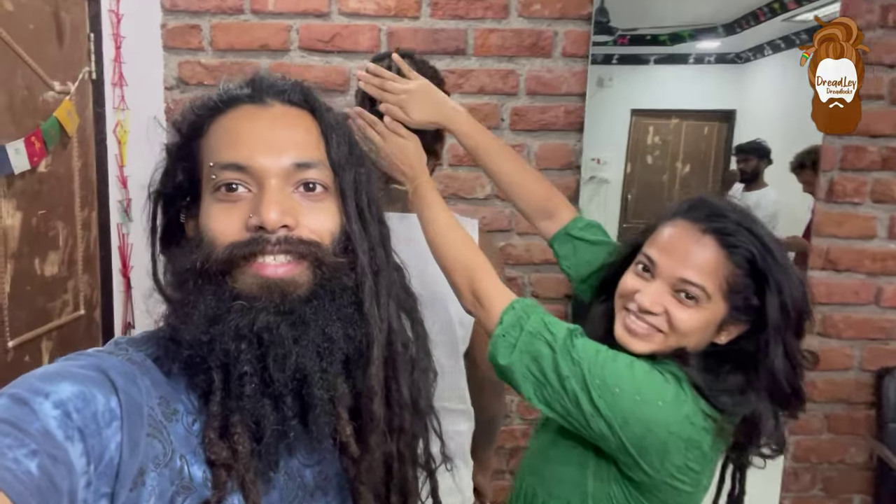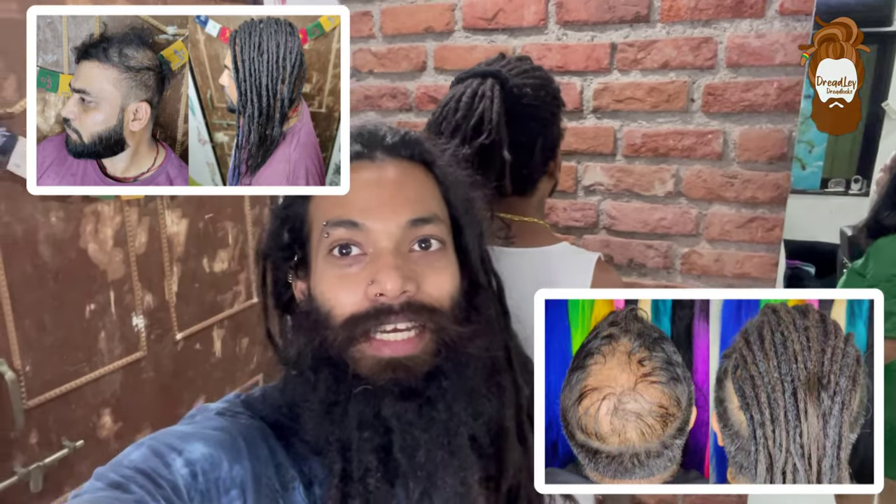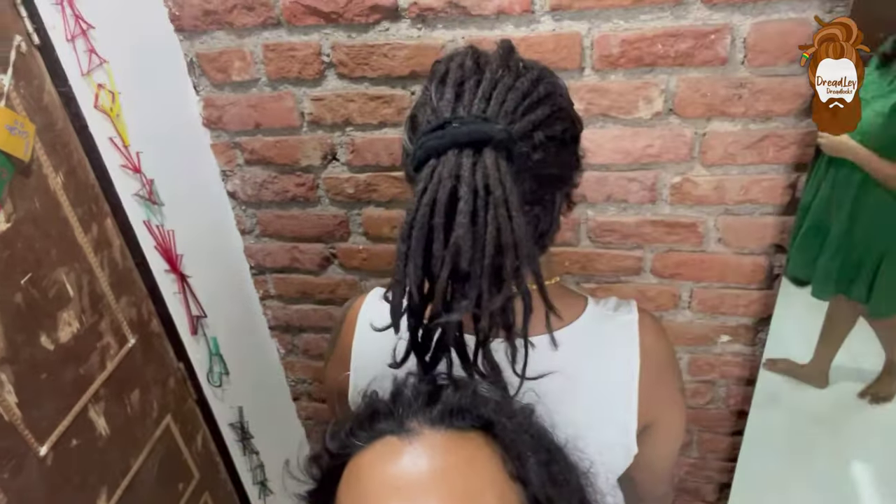So the final look is here — we've done a nice cover-up. So you can have a dream even if you do not have hair; this is what your dreads would look like.